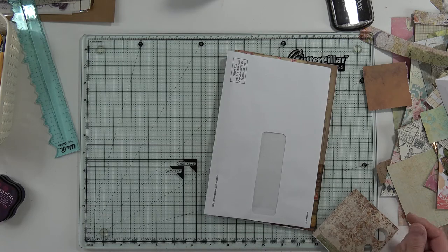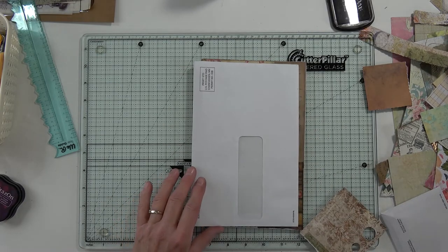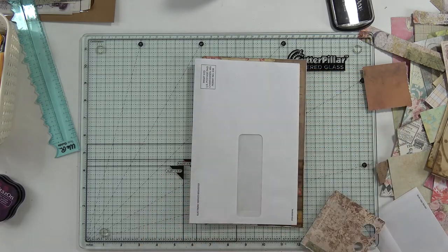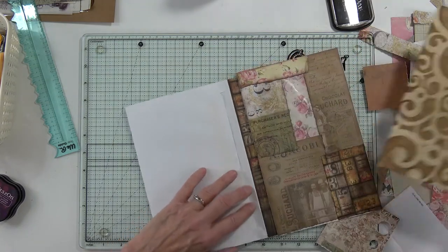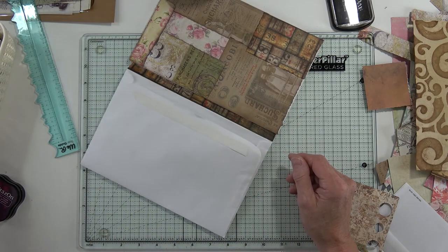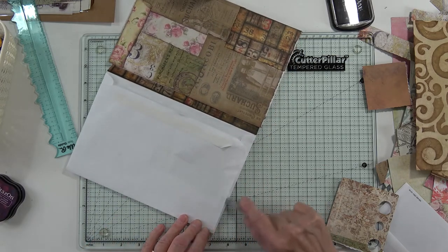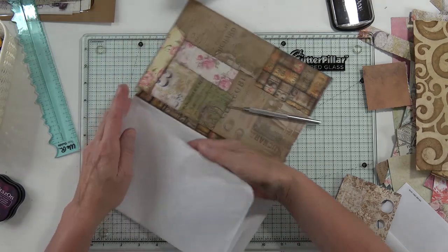Oh my gosh, we only have a minute and twenty-nine seconds left on camera! Maybe I love this coffee-dyed paper - isn't it beautiful? Oh, it smells so good. I think I will open it. I've never been so careful with my junk mail - usually I tear it open and recycle the envelopes.